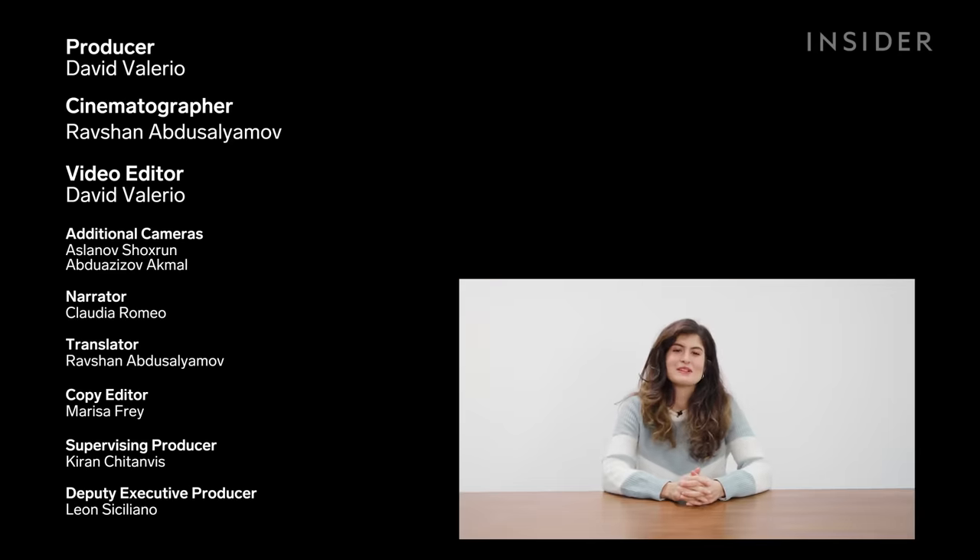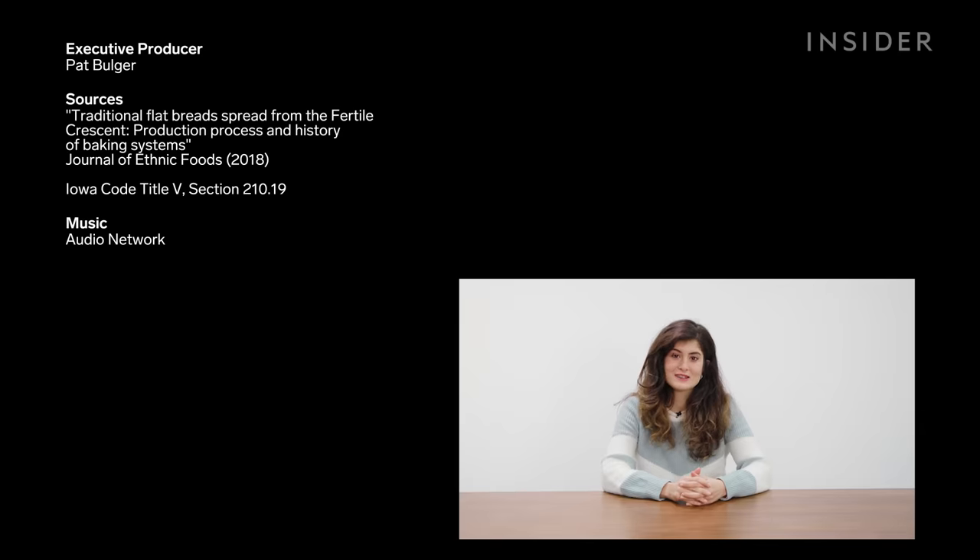Thanks for watching. Please remember to subscribe to Food Insider and go watch our previous episode of Big Batches at the world's largest community kitchen in India.